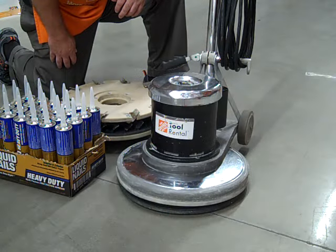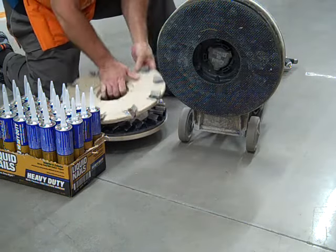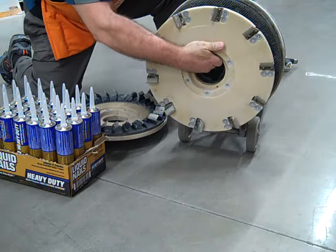This tool operates off of standard house power, and to attach the blade, you simply tip it up. There are keyways on the back of the blade and you slide them into this housing and lock them on.